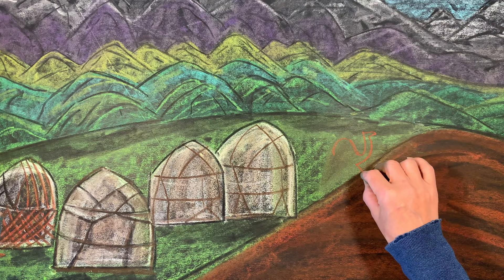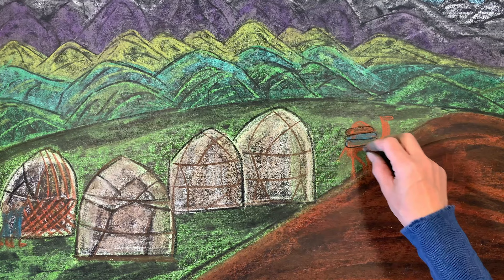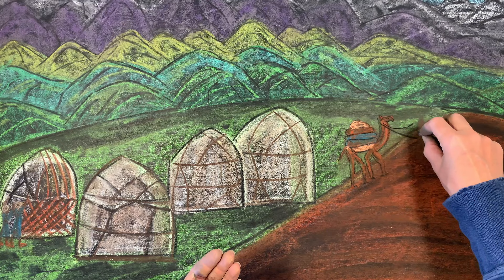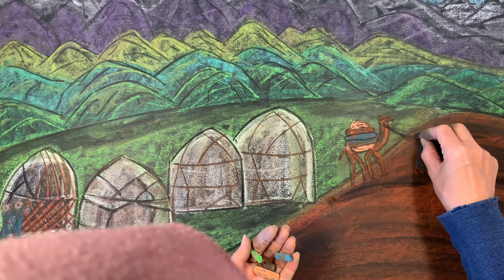I started with a camel, then erased it and put it a little farther back in the drawing. I only did the one, even though in the illustration there are multiple camels for a caravan. I struggled just with the one, so I went with a single camel just to give the idea that there are caravans coming through this area — though for the Mongols, the horse was more important than the camel.